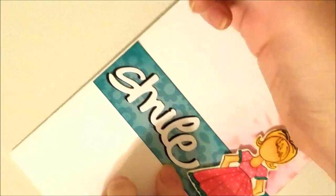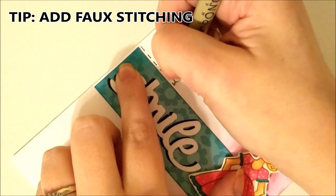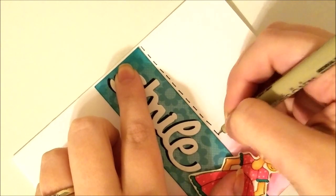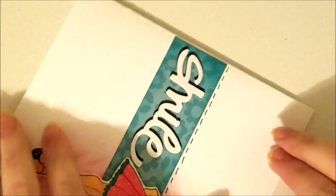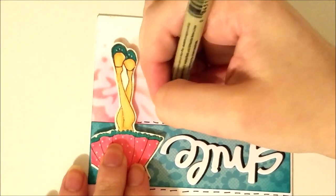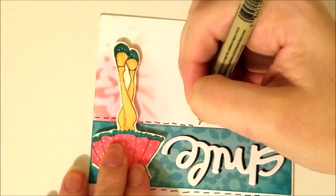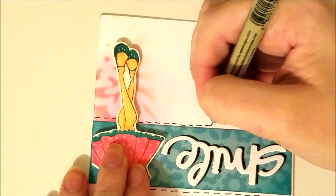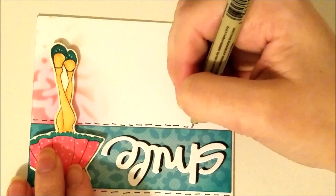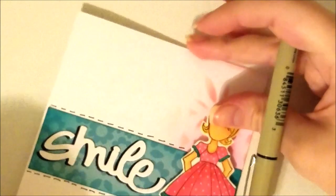I decided to go around the panel of paper with some faux stitching. This is optional, and you can use a ruler to make it perfectly straight and look a lot nicer. You can use this faux stitching technique along your image as well, but I decided just to use it along the paper panel in the center of the card. I'm using a Micron pen — just a very fine point — and it looks a little more finished with the faux stitching on the card.